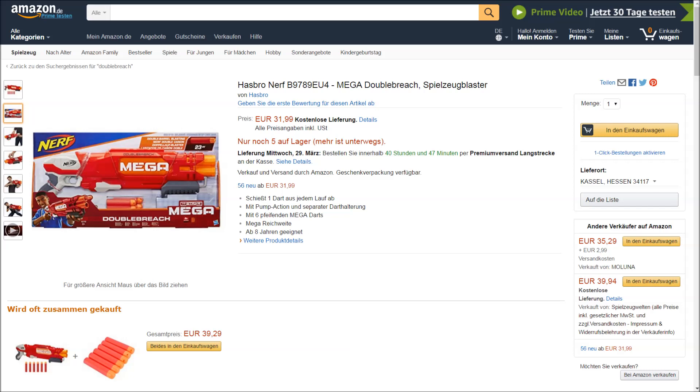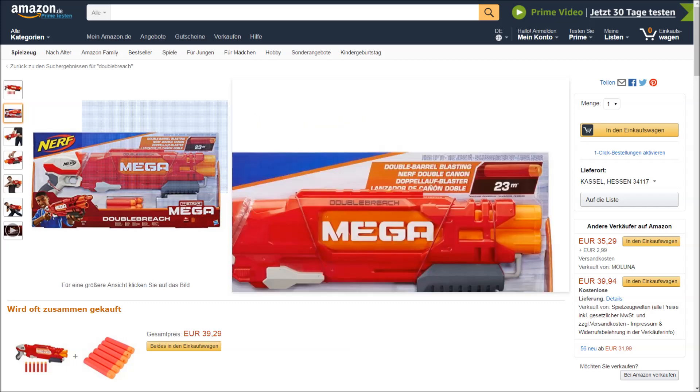Heute gibt es mal wieder einen neuen Nerf Blaster, und zwar stelle ich euch aus der Mega-Serie die Double Breach vor. Ihr könnt ihn zum Beispiel auf Amazon bestellen. Das hier ist aber die EU-Version – erkennt ihr das daran? Grauer Trigger, und die schießt halt nur 23 Meter.